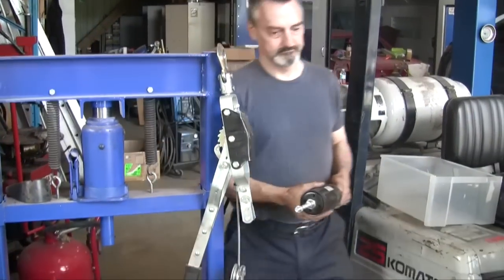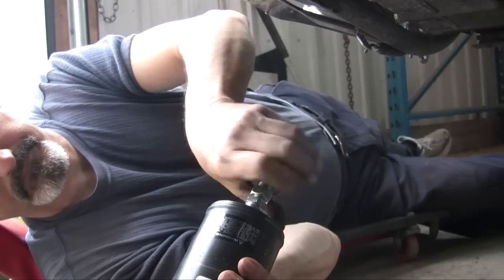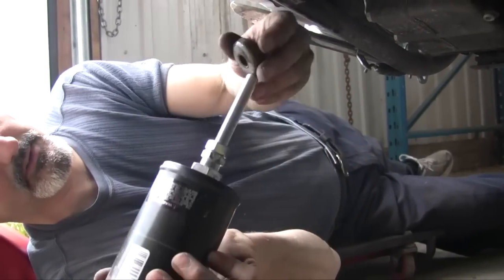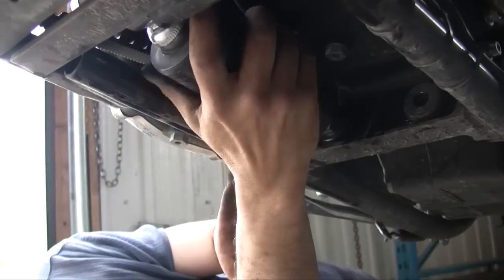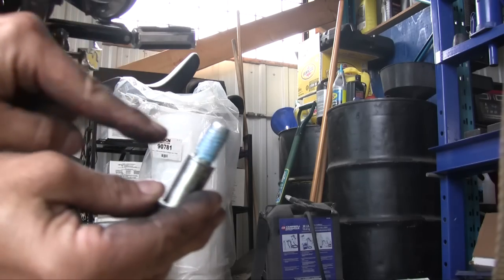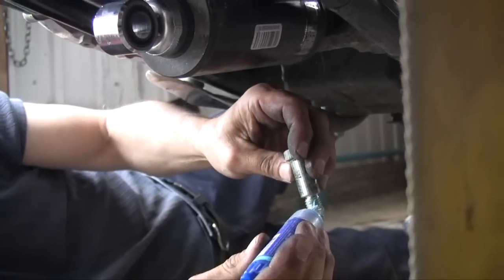Do the other one exactly the same, and now we need to put it back in the bike. The instructions mention adjusting them before putting it in — just screw them right to the end because you'll need that to put it back in. Put some thread lock again, and don't forget the washer either.